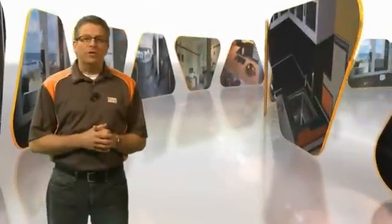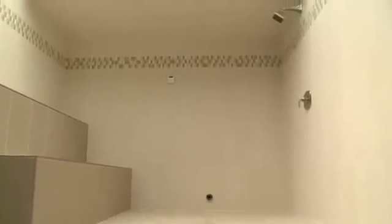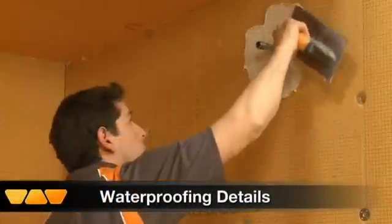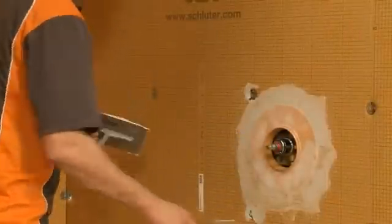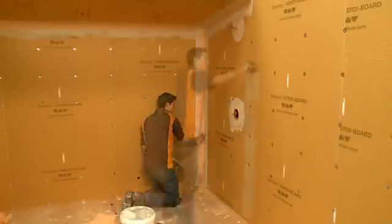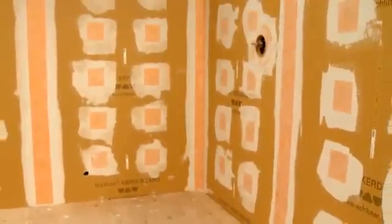Now that the KERDIBOARD has been installed to the walls, we need to complete the preparation of the substrate by waterproofing with KERDIBAND and KERDISEALS. To ensure that a fully waterproof, vapor-tight assembly is achieved, KERDISEALS are installed at the shower head, mixing valve, and steam inlet with unmodified thinset mortar. Schluter KERDIBAND is applied to all seams and fastener heads, also using unmodified thinset mortar. The walls are now waterproof, vapor-tight, and ready for tile.